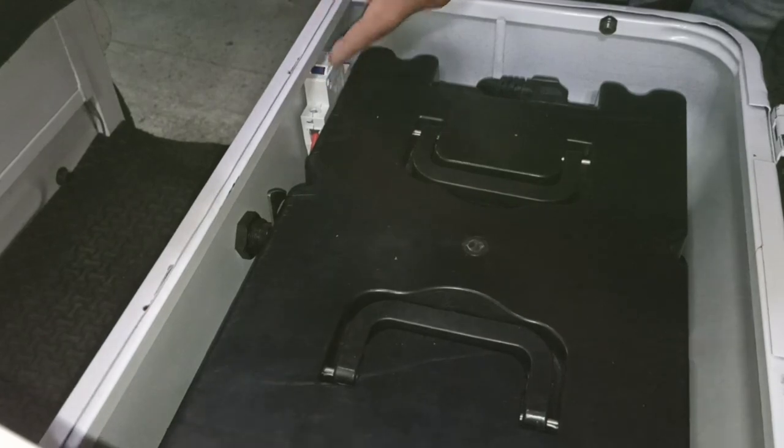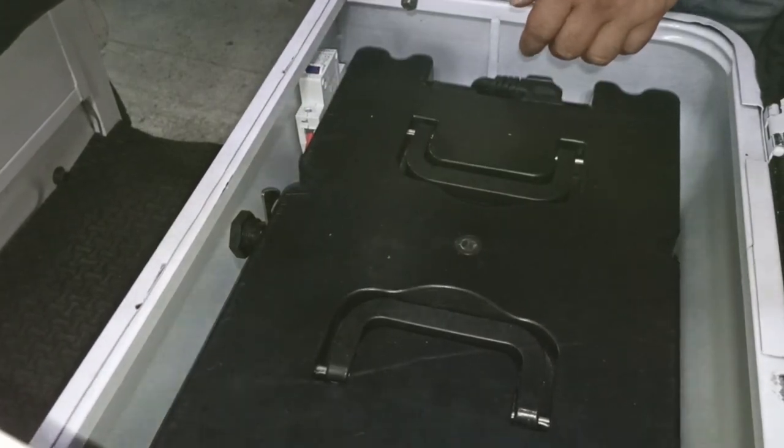Yun lang guys. Magkabit ng breaker sa ating mga electric vehicle.